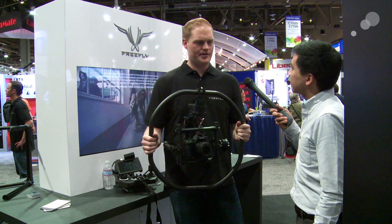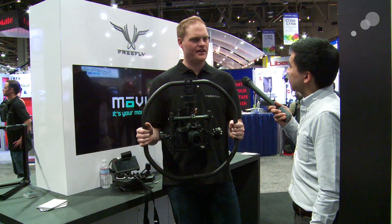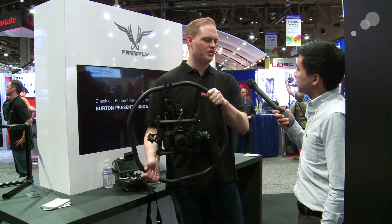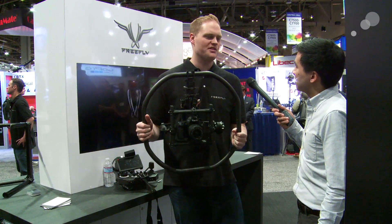And then kind of an unintended consequence is for some of the action sports stuff. We've got this guy Kirk that films for us a lot. He launches himself off these huge ski jumps. And this is a nice way for him to be able to hold the Movi in a variety of different orientations that may or may not be more comfortable as you fly off a cliff.